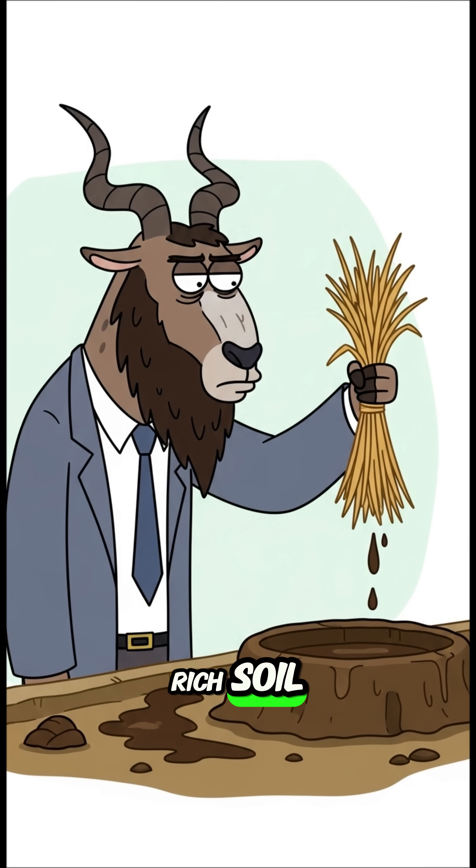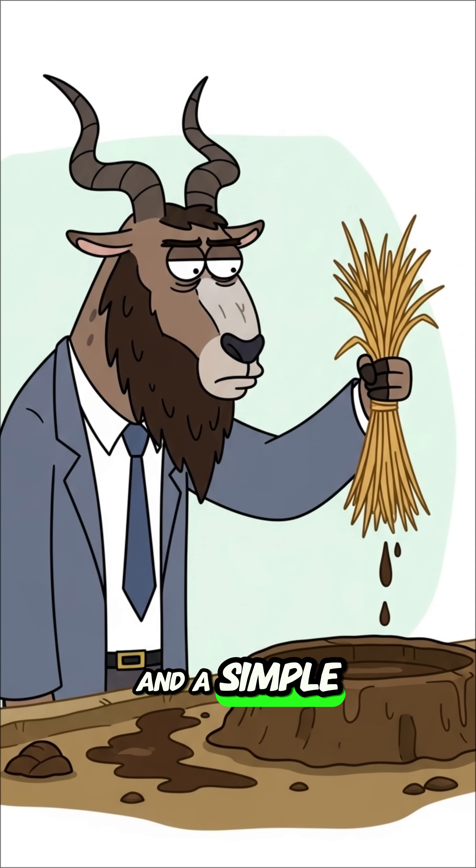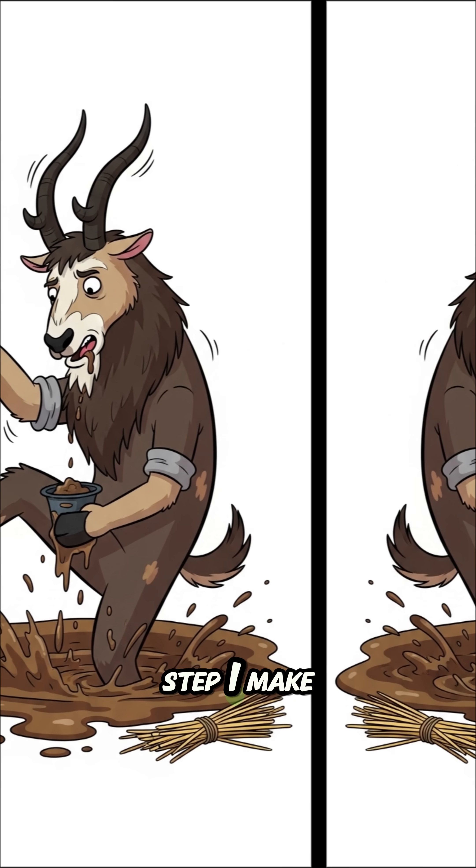You'll need clay-rich soil, dry straw or grass, water, and a simple wooden frame for a mold. Step 1.